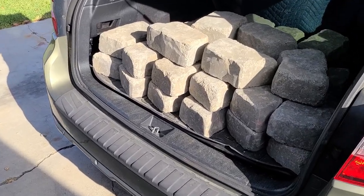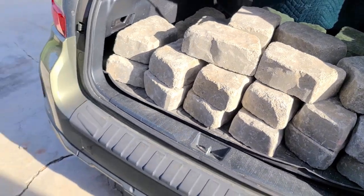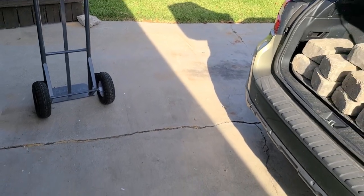I just got back from Home Depot. These were pretty heavy — I got a good workout in. I'm going to use the dolly to help me transfer everything into the backyard.